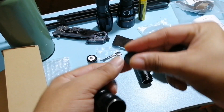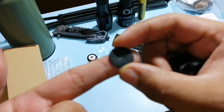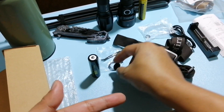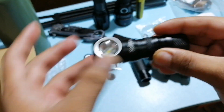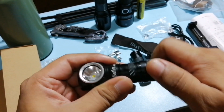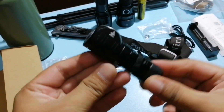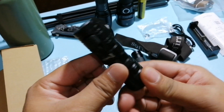Yung maliit na yan, huwag natin siyang wawalain. Kasi yan yung parang protection sa battery — pagka hindi natin siya ginagamit, para kahit ma-press siya by accident, hindi siya iilaw. Ang problema natin sa Jante Power Rail, wala ako noon nitong battery protector.